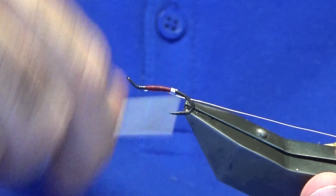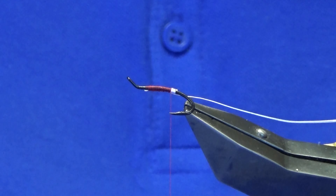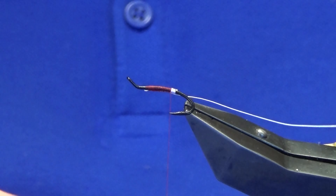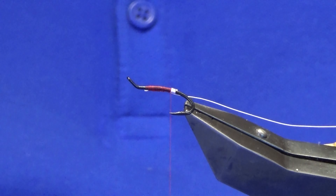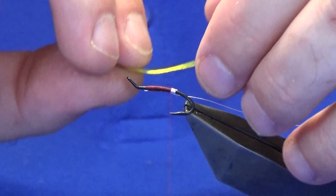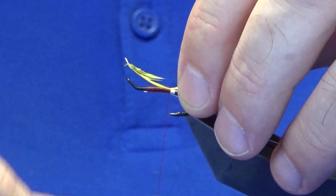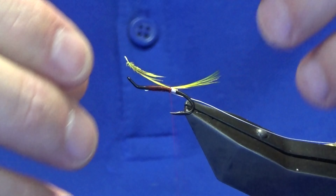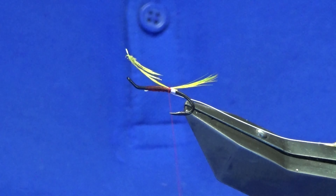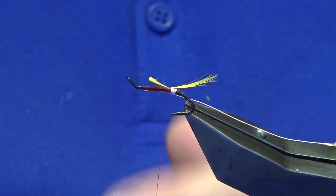Tie it in underneath and work this back down, tied up to the tag. Just tie on a rib and tail. For the tail we're looking at a crest feather — this one here has been dyed a fluorescent yellow. Just want to offer it up to the hook and get our length. Happy with that, take that with a couple of turns, come in and trim away the waste end.